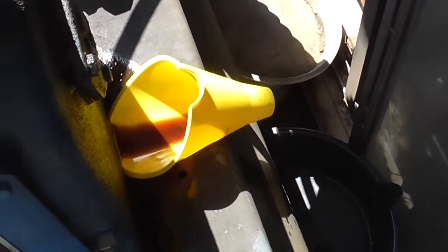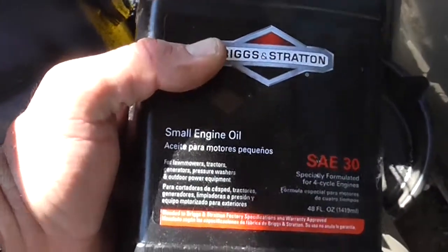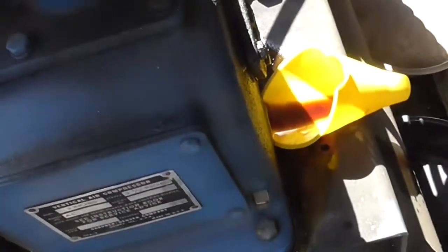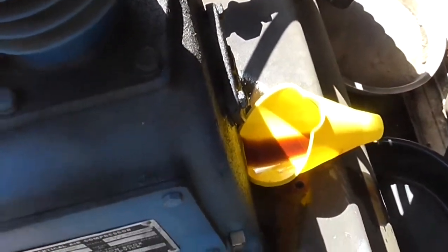What I like to do with these — since there's no filter — is use non-detergent oil, as far as I know you're supposed to. I'm going to use some regular cheap non-detergent oil to flush through the system. Just dump a little bit through and flush out whatever residuals are in there.